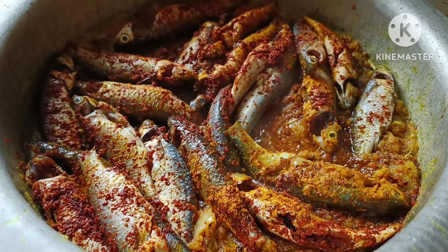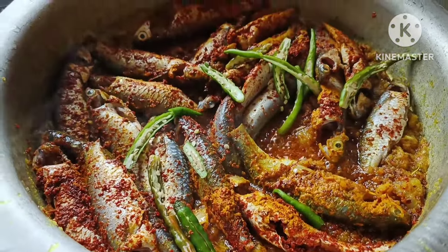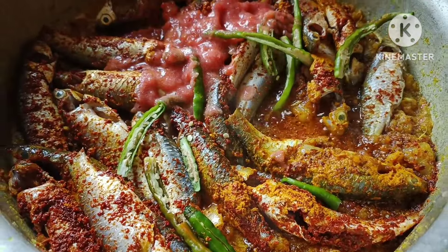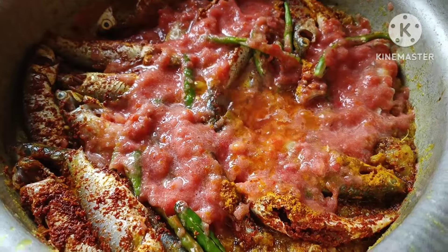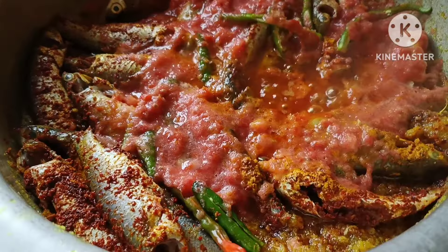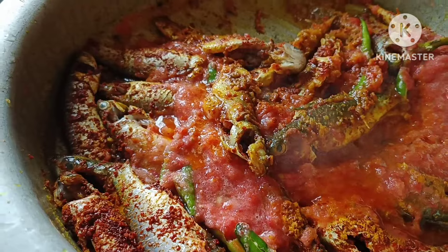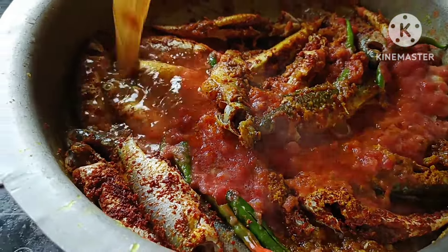If you want to use the accompanying recipe, we will cook the last step. I will mix it with tomato. Next, we will mix it with tomato. Then we will have to mix it with a pot. Just one minute.